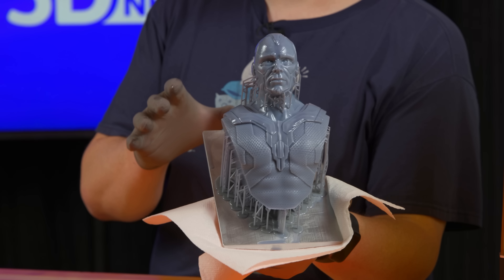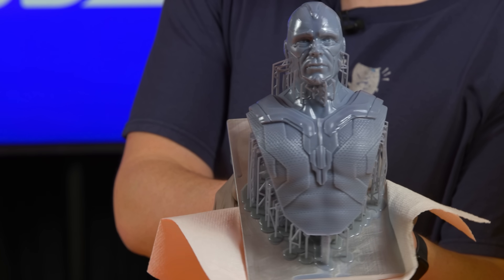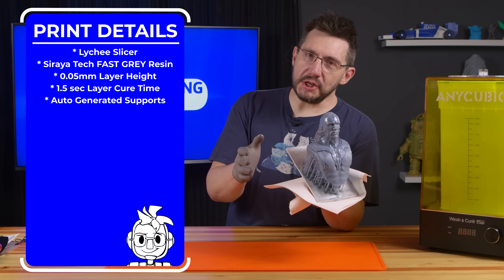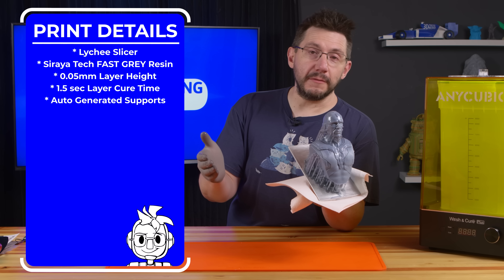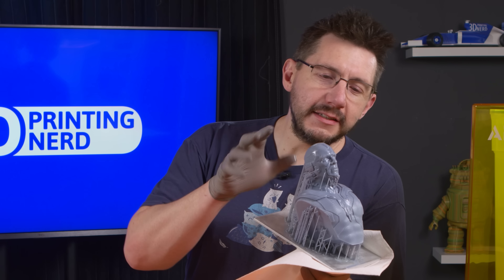This is Vision, sculpted by Fotis Mint — from WandaVision and the Marvel Cinematic Universe. It looks really good. This was printed on the Anycubic Mono X in Soraya Tech Fast Gray resin. I used Lychee Slicer's default 0.05 millimeter layers and cure time. It didn't take that long. It still has that shine to it, and I'm excited to test out using the Mono X build plate in that system.